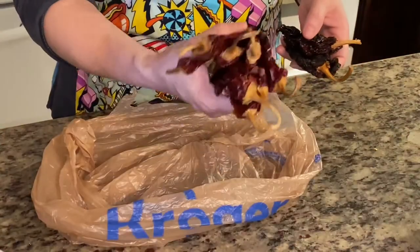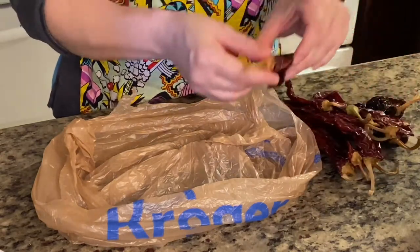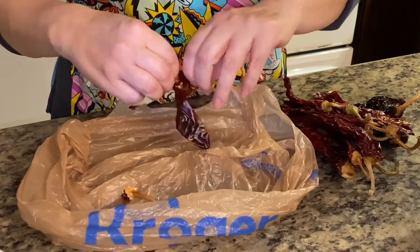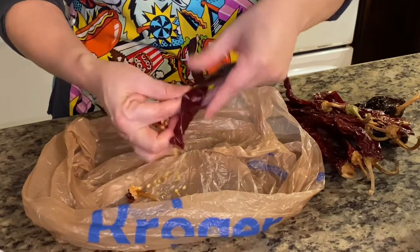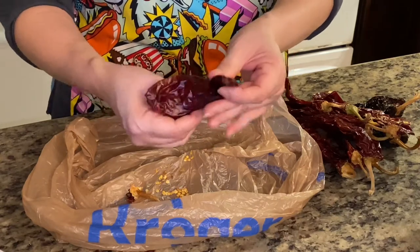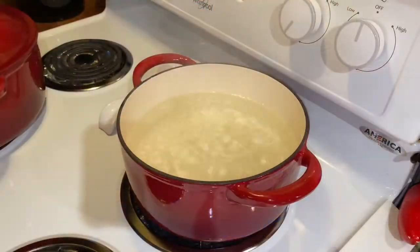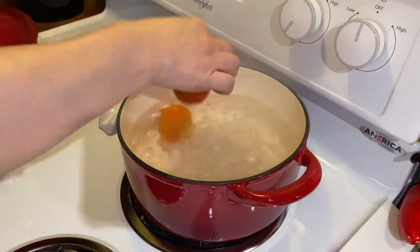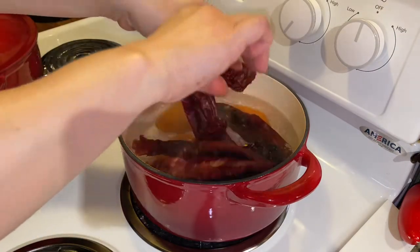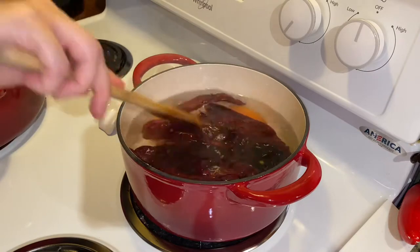I'm using 10 guajillo chiles and two chile anchos. First I need to take off the stem and remove all the seeds — make sure you get them all out. I have a pot of boiling water where I'm going to add three roma tomatoes and the chiles, and let it get soft. It usually takes about 15 minutes and then I will come back.